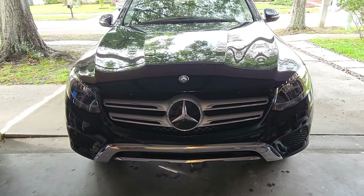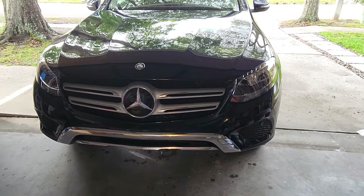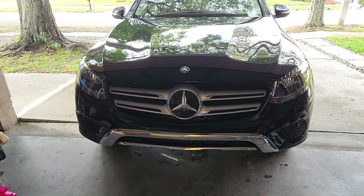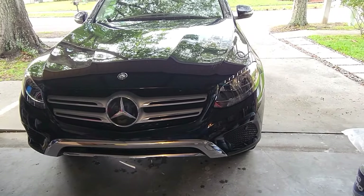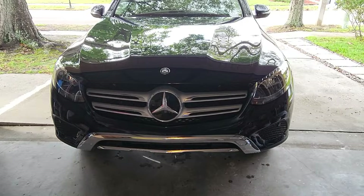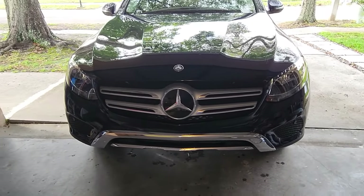Hey guys, welcome to my new video. A few months ago we bought this Mercedes GLC for my wife — it's a 2016 GLC 300, she really likes it, it's a low mileage beautiful car. She was driving and said, 'I keep seeing those GLCs but they look a little different, a bit more aggressive. I think it's something with the front.'